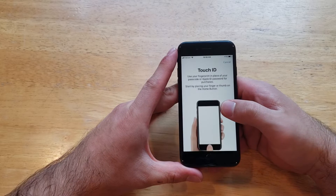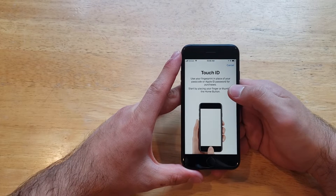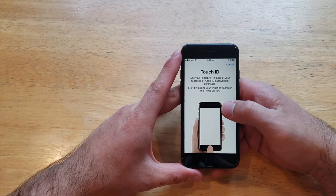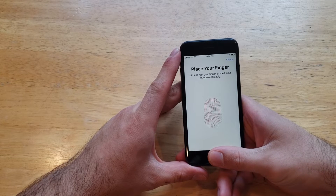I'm going to go ahead and select Add Fingerprint. It says use your fingerprint in place of your passcode or Apple ID password for purchases. Start by placing your finger or thumb on the home button, and this will also work for unlocking your device.